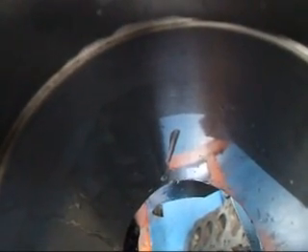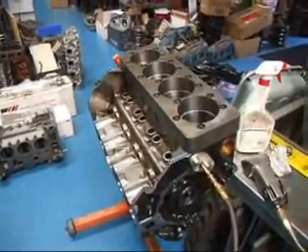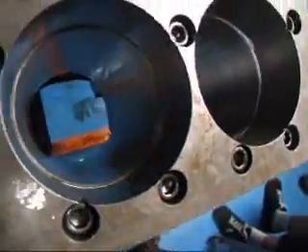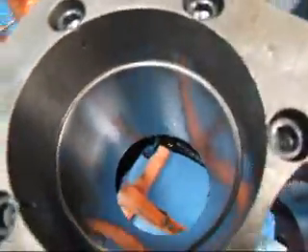Looks like we have a dead block here. We'll get busy and check the other side and see what it needs on that side. Looking at the other side, we don't see any signs of leakage except between the gasket and the torque plate, which again is not a problem.